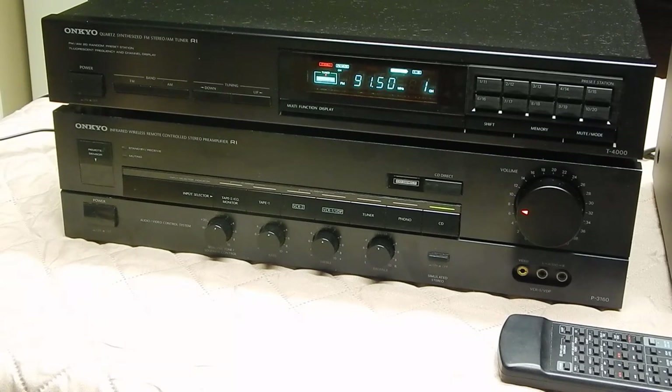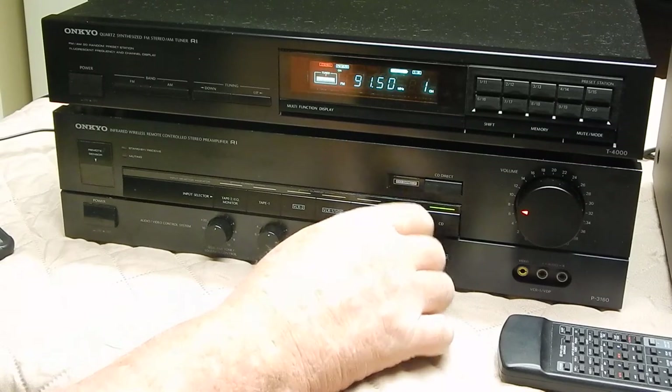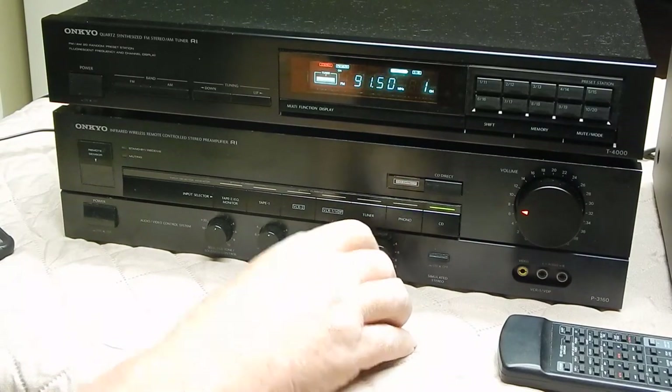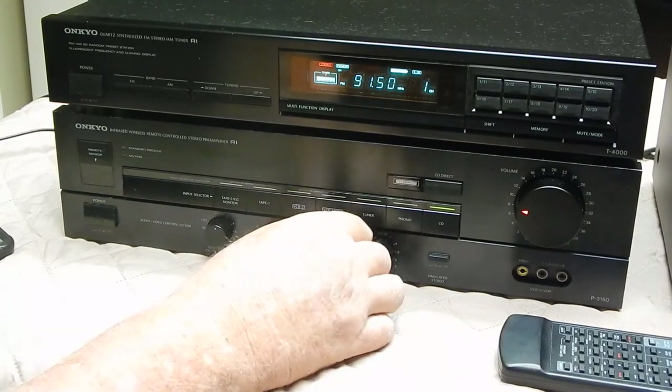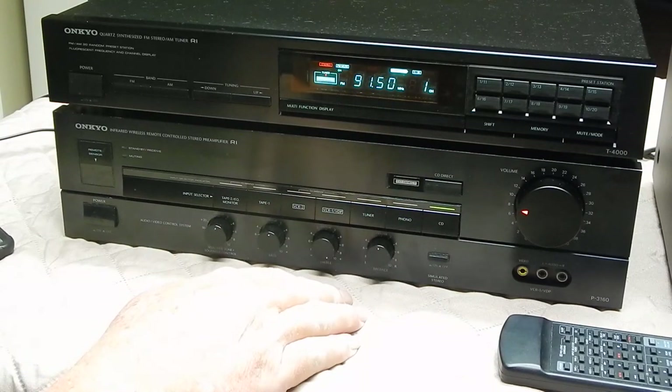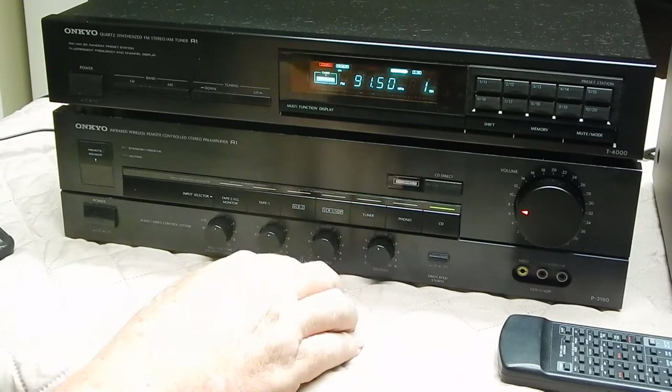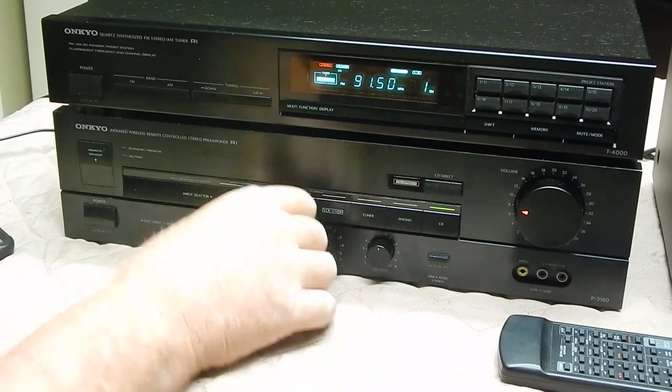They're not part of the deal. You've got your balance — left and right. You've got your treble.